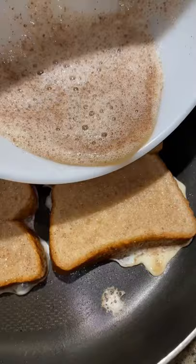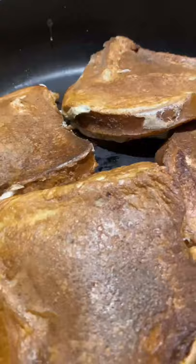Cook it for about three to four minutes, then flip. Once they're cooked, you can also pour your excess egg mixture on top — you don't want those gains to go to waste.